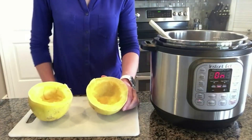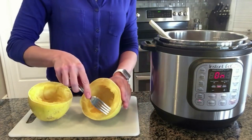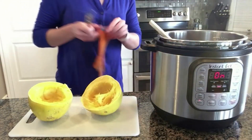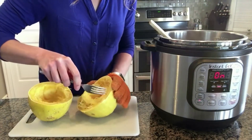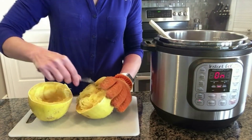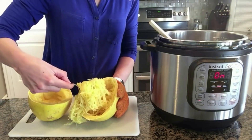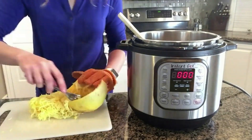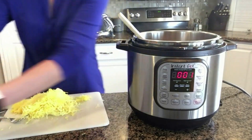Once the time is up it will switch over to L, then move the valve from sealing to venting. Once the pressure is released open the pot — the spaghetti squash inside is going to be really hot, so use tongs to remove it. Dump out any water that collected inside, place it on a cutting board, and once it cools a bit just grab a fork and scrape — see how easily it comes out. You should be able to scrape it completely clean. It just cooks all the way through beautifully in the Instant Pot.